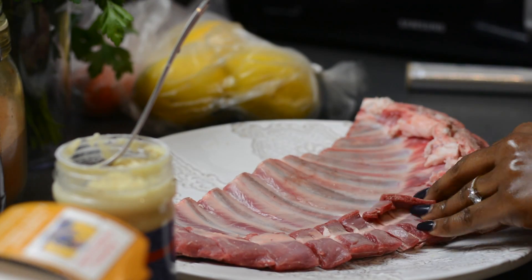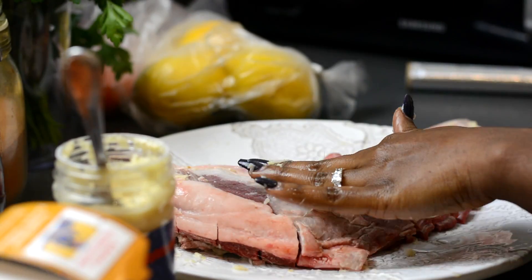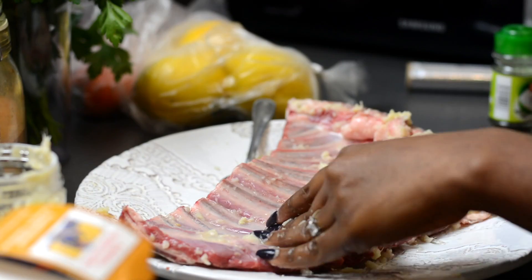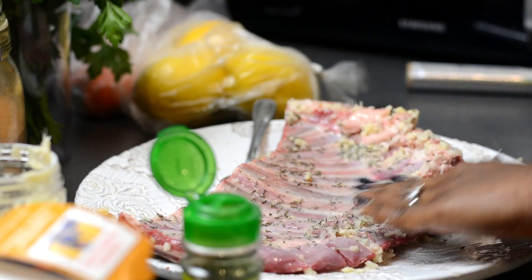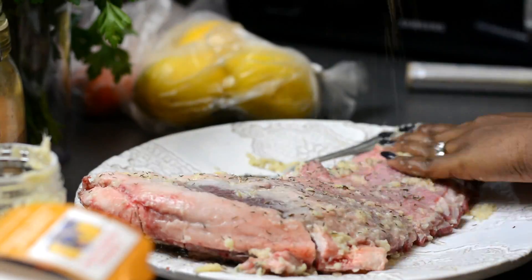I'm adding some garlic and ginger paste that I'm rubbing all over the lamb rack. The reason I didn't cut it is because I just wanted it to grill like this and cut it at the end, but if you prefer you can cut it in advance.